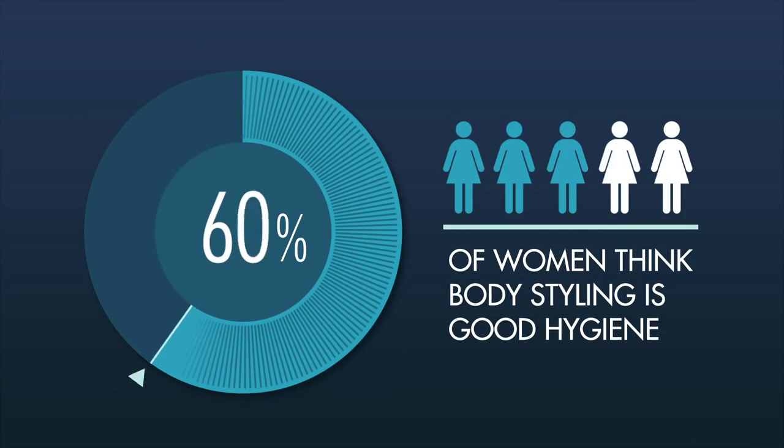For the smooth look women want, and to help your deodorant work its best, depend on the versatile Gillette Fusion ProGlide Styler.